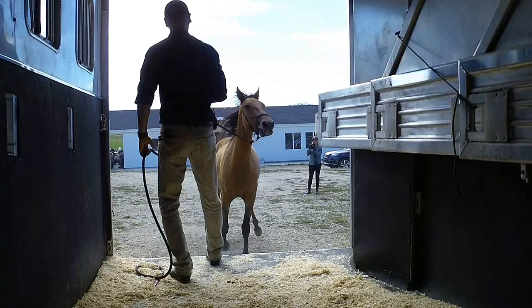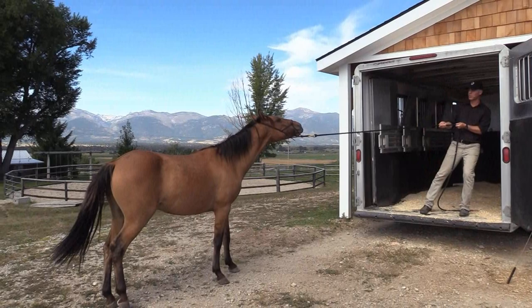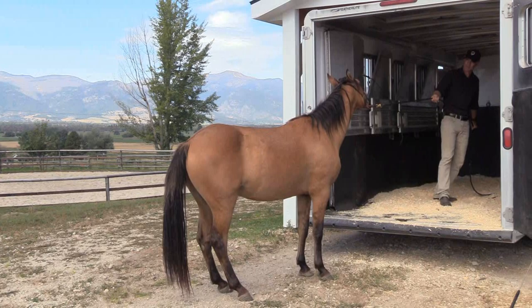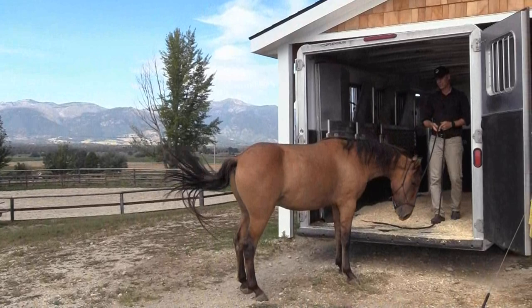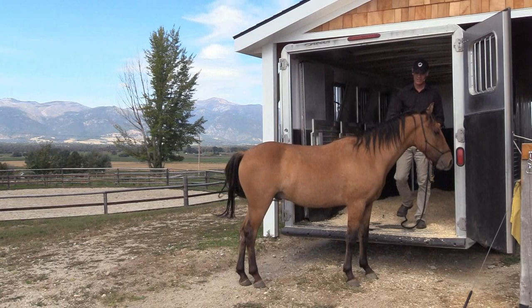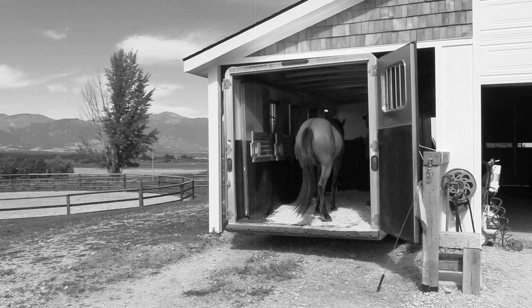We give him massive releases for making physical progress toward our goal. Every one of these rears and strikes — they're all related to him saying no. They're not related to him saying 'I can't.' He already said he can. Now let's see if he will. It's a big difference between a horse that can and a horse that will.